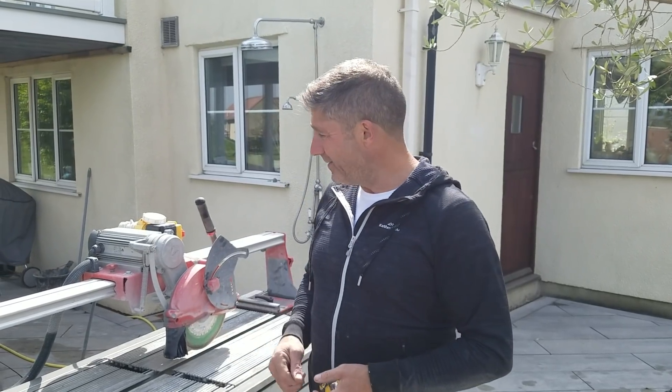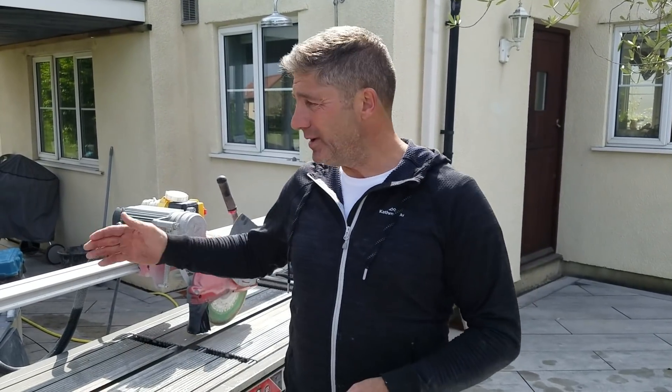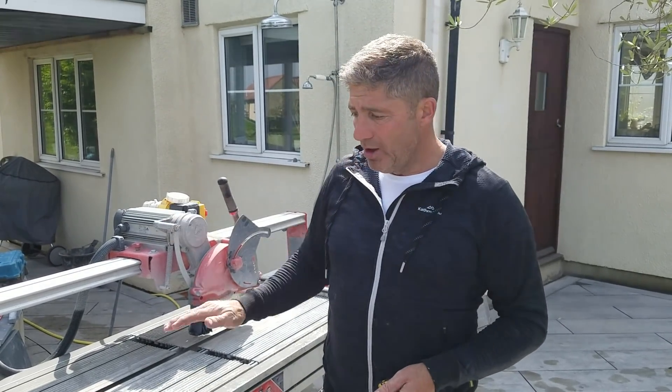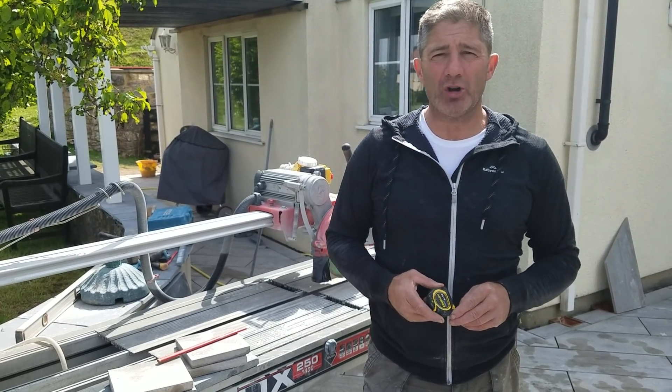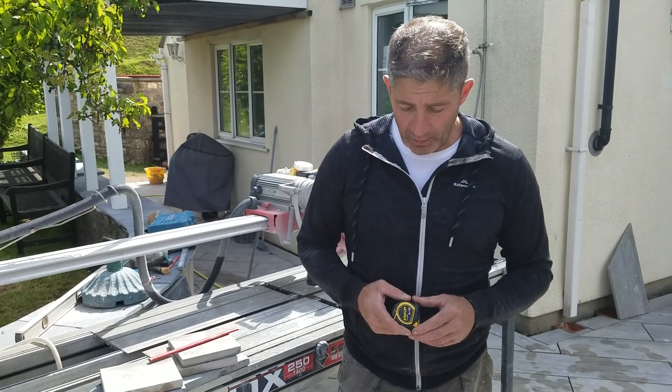This is going to form part of a vlog I'm going to be talking about very soon. If you want more information about these machines, we're going to do a more thorough review — the spec, whether it's 110 or 240 volt, the motor size, the heights, the lengths, and how you erect and put it together. In the meantime, if you need any advice, drop us an email at info@greentoplandscapes.co.uk or visit www.greentoplandscapes.co.uk.